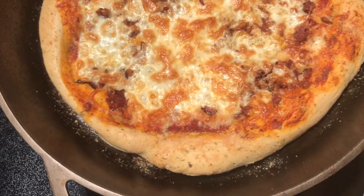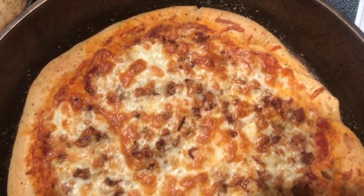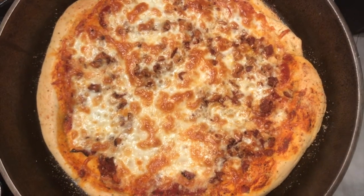As soon as we pulled this out of the oven we saw that our goats were out, so we had to hurry and run and get them put away. But the pizza stayed nice and warm in the cast iron and everybody enjoyed it.